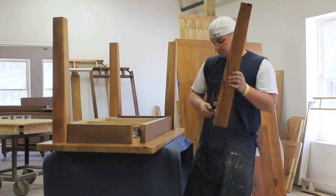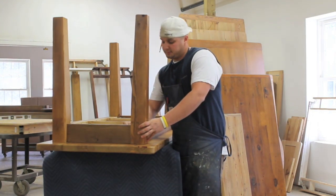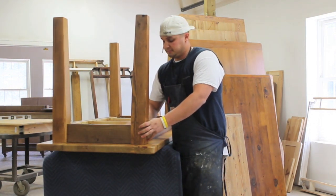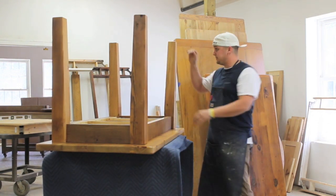Once they're all nice and tight, you want to check and make sure there's no problem. The last thing you want to do is go through the pain of flipping this over and have it readjust. Just make sure everything's staying tight.